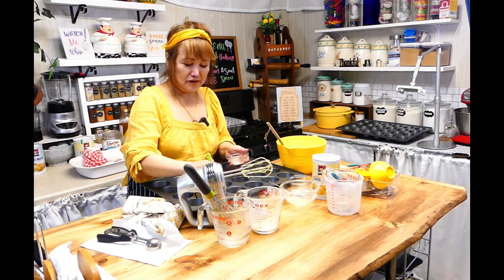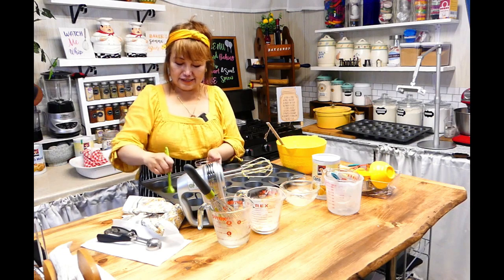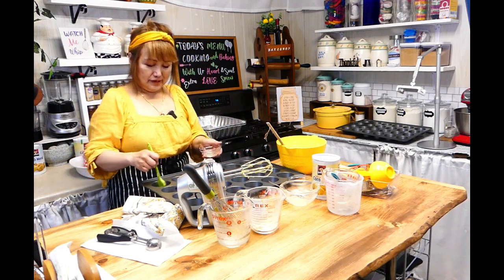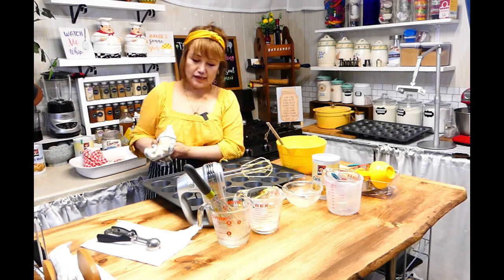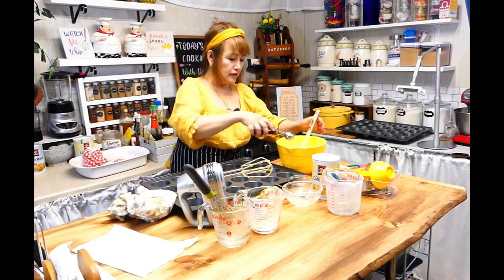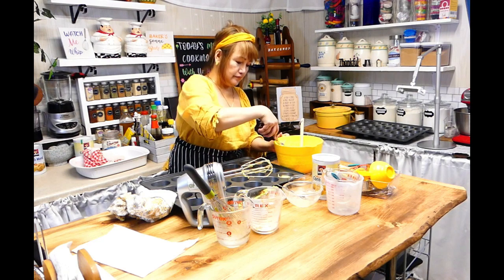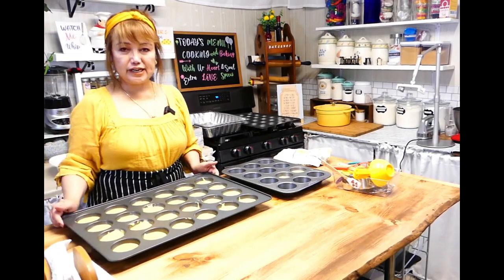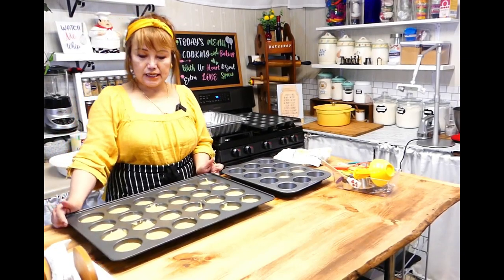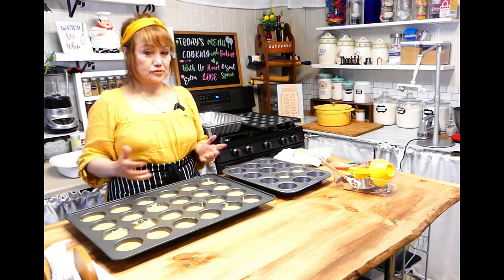I'm singing, maybe I'm off tune, but anyway I'm just happy. No plans — I didn't plan this, so it's nice when you don't plan anything and it works out. Sometimes when you plan a vacation, that's it — it didn't work, right? So let's fill the pan. You could use an ice cream scoop or just pour it straight in. I'll put two scoops in each. Okay, this is ready to go in the oven for 20 to 25 minutes, until deep golden brown in color. You could also insert a toothpick until it comes out clean, which means it's ready.